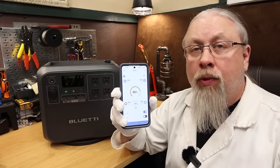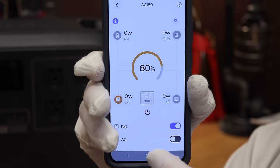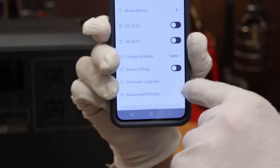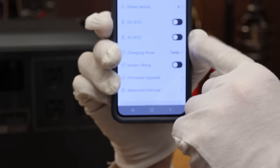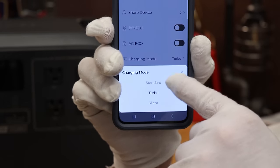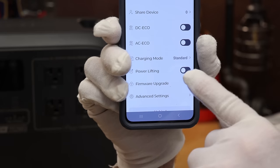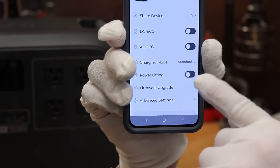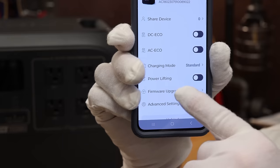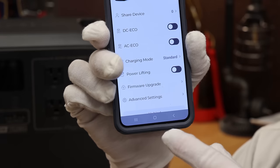A quick walkthrough of the Bluetti app: you can monitor input and output watts, solar, AC, DC, and toggle the inverter on and off. Settings include eco mode, charging mode (turbo, normal, or silent), and a powerlifting feature — which lowers voltage to run higher-wattage appliances but can damage compressor-based devices like refrigerators or air conditioners, so use it only for simple heating elements. Firmware upgrades are also done through the app.